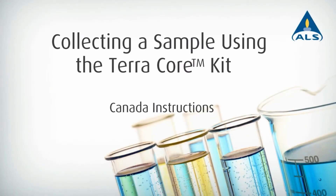Method 5035A reduces the amount of disturbance when collecting soil samples for the analysis of VOCs, BTECs, and F1.